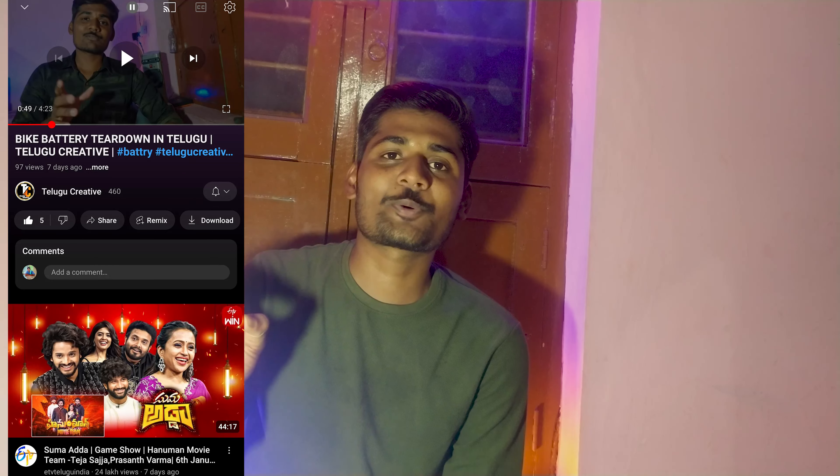If you like the video, subscribe to the channel. If you like the video, comment and share the video.